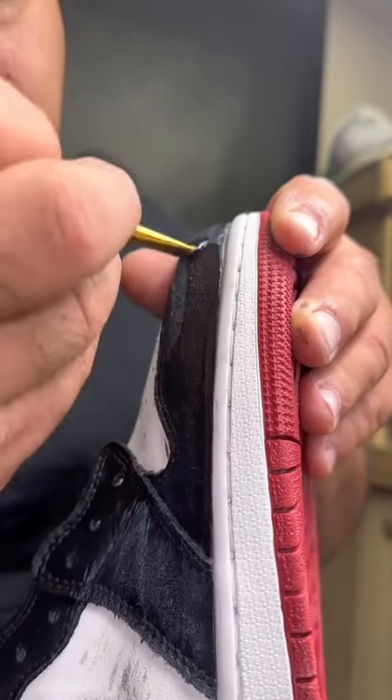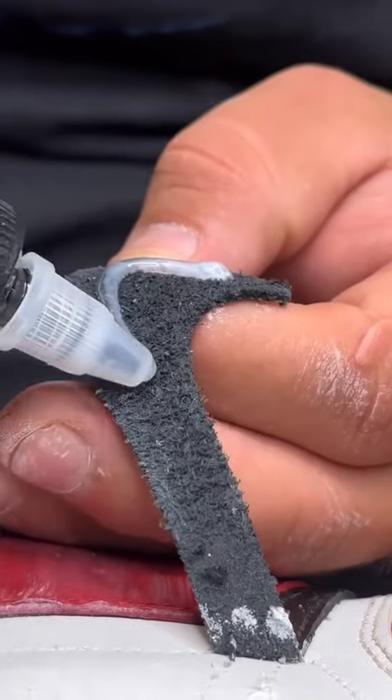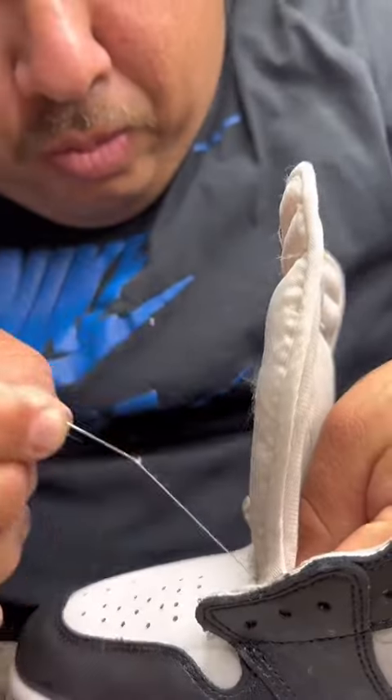As you can see, the shoes had a lot of scuffs, so we used sandpaper to smooth down the leather. After drying the paint with the heat gun, we glued down the swoosh. After that, it was time to sew down the tongue. It took a lot of patience, but we got it done.